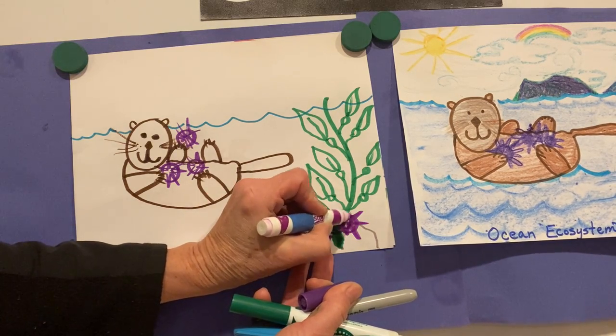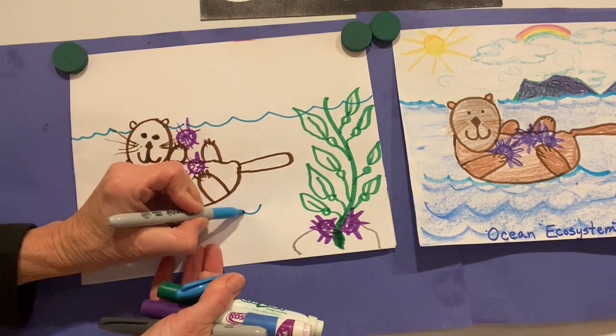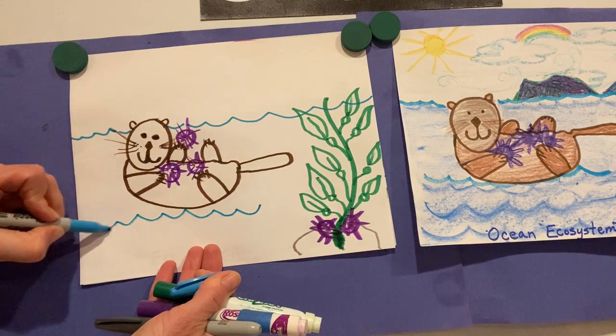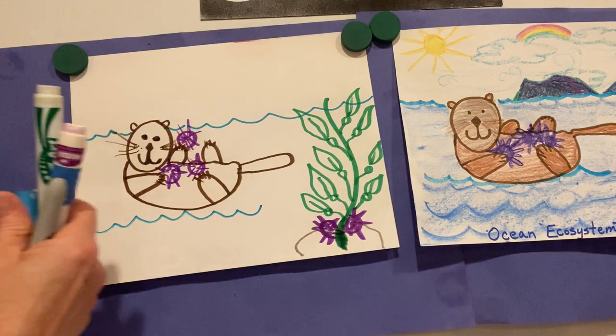Luckily though, sea otters can eat 1,500 sea urchins a day — whoo, that is a lot of sea urchins! It's called the ecosystem, the circle of life: sea urchins eat the kelp, sea otters eat the sea urchins.